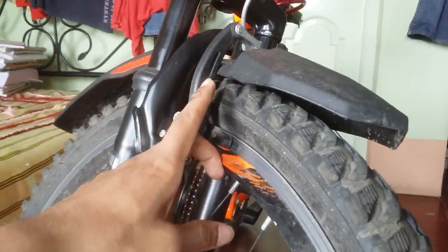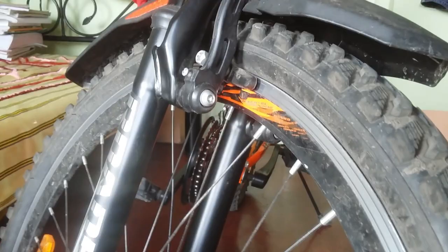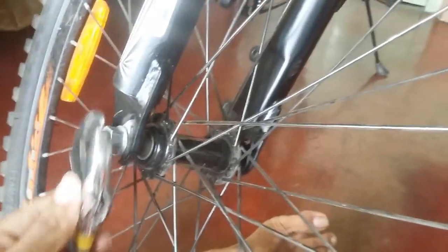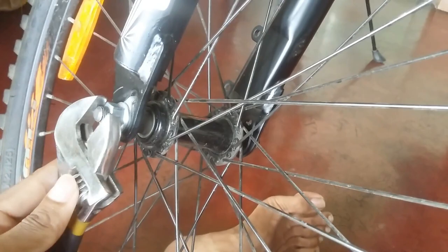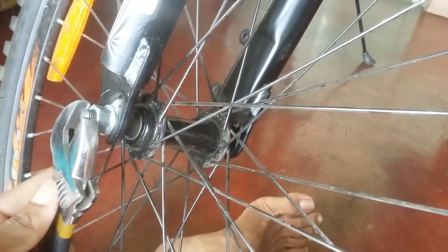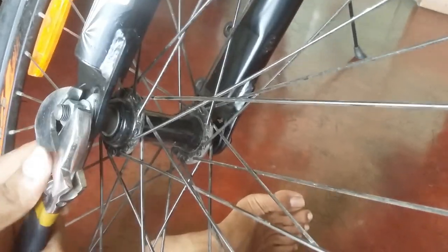These are my V-brakes as you can see. Whenever the wheel alignment changes, the power brake stops working in a proper manner. So I am going to tell you what kind of problems can be faced if I do not screw it up.